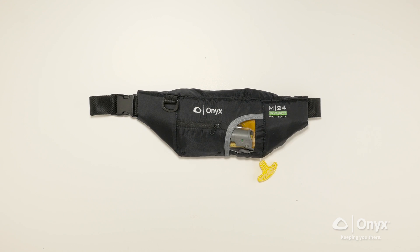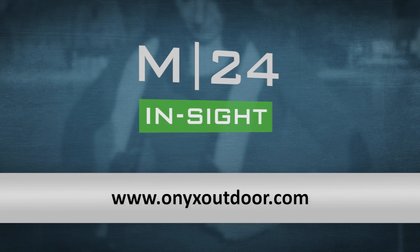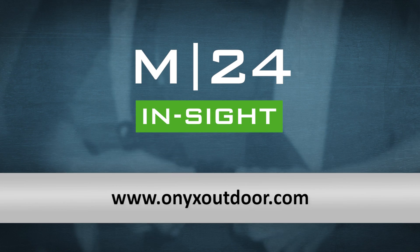That's it! We have successfully rearmed and repacked the Onyx M24 Insight inflatable belt pack. Onyx inflatable life jackets — because the most effective life jacket is the one you will want to wear.